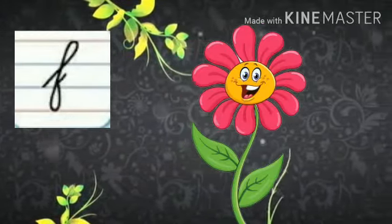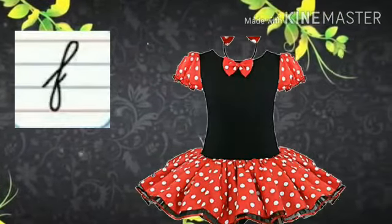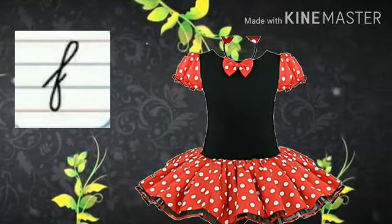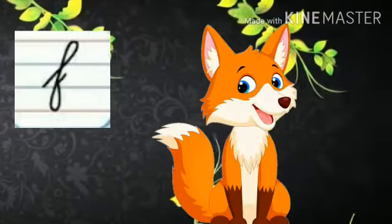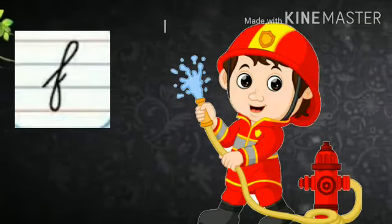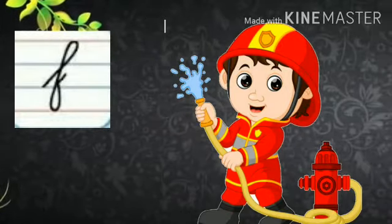F says fur, fur, flower. F says fur, fur, frog. F says fur, fur, feather. F says fur, fur, fox. F says fur, fur, fireman.